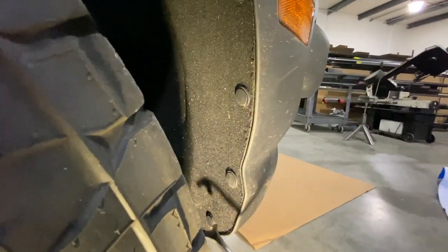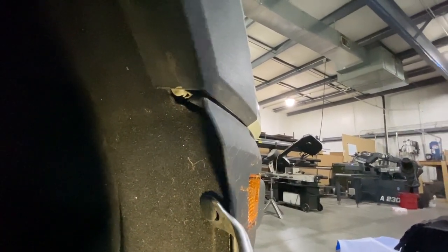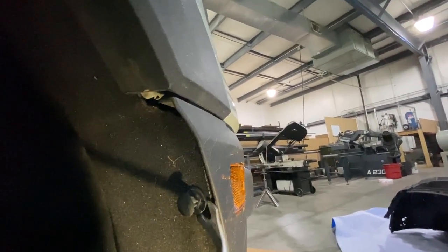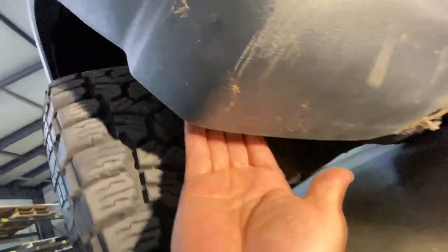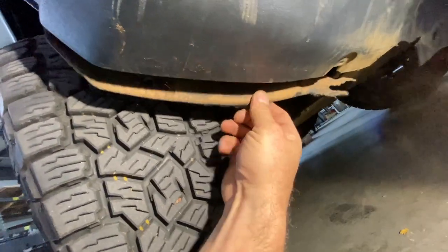The first thing you want to do is take off these clips right here. I just have a little panel tool from Harbor Freight — get in behind the edge of the little cap, work the tool underneath like so, pull ever so gently, and the whole thing will just come right out. Now that you've got those out, there's one little screw right here. Take that out and that frees up the fender liner so you can get in.